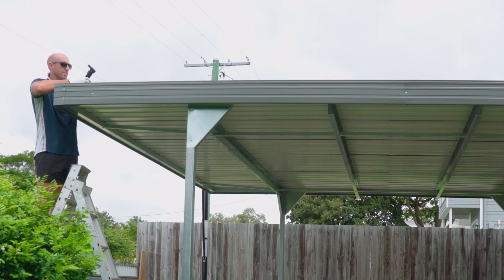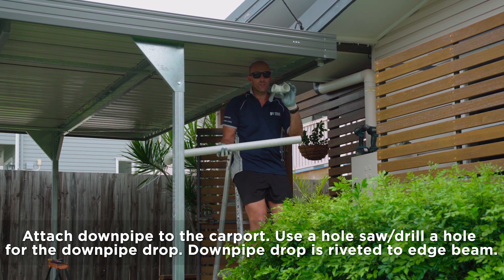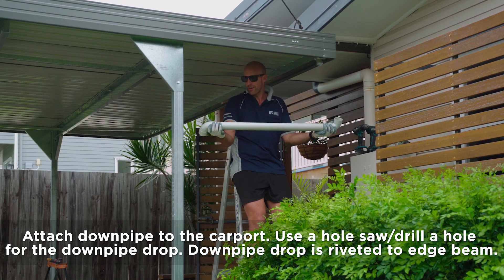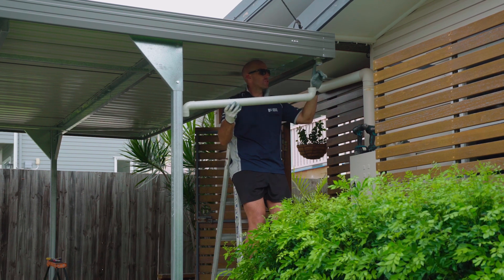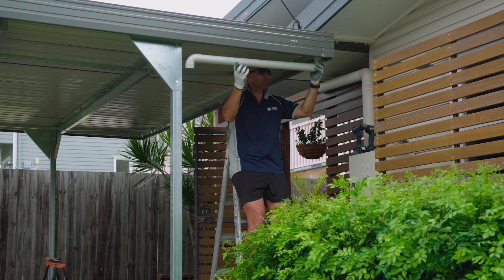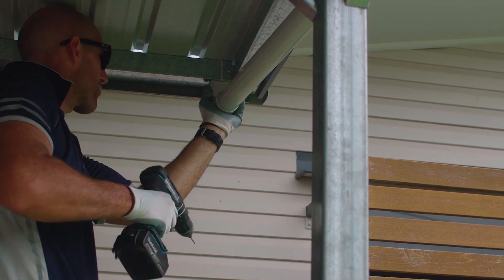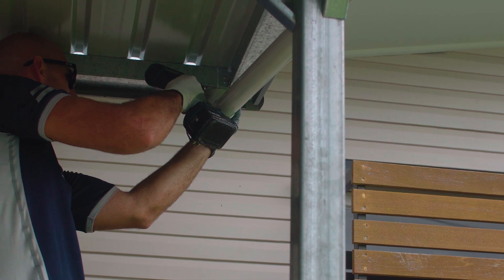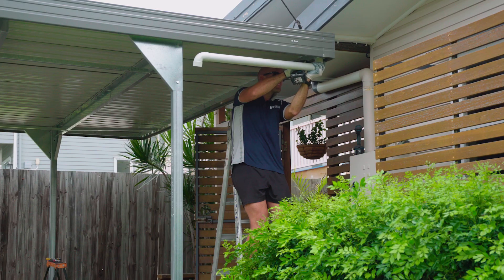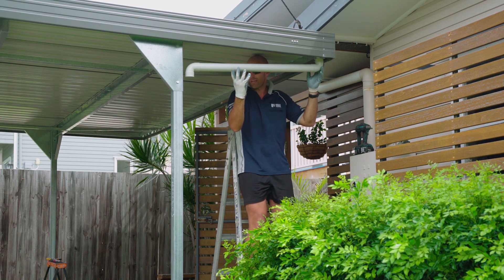Now we need to do the same with the other three corners. What we need to do now is attach our downpipe to our carport. You've got your 90-degree bends - they go on either side of your downpipe. The dropper's already been put in place and riveted in, so that 90-degree bend we need to now screw onto the bottom of that dropper. Just drill a hole through the PVC and through the dropper. We'll need to put another screw on the other side - that just locks that in place.